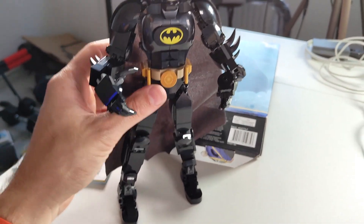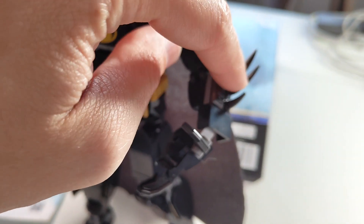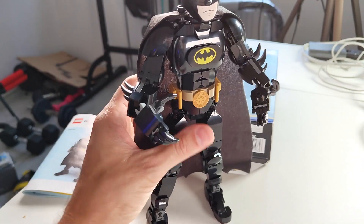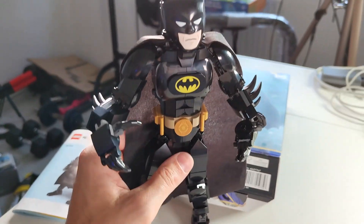It's also very sturdy, so my son is able to play with this almost like a doll. Sometimes one of the pieces will come off, but you can easily put that back on, so that's not a problem.